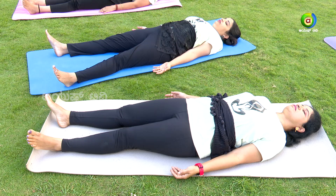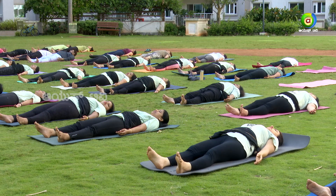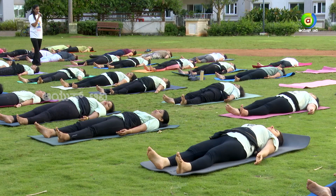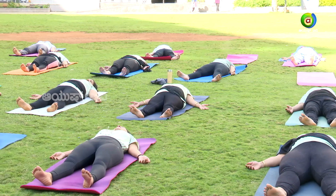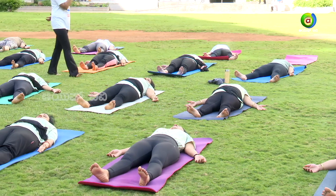Pelvic region — relax it. Abdomen — relax it. Now we'll concentrate on lower back — relax it. Middle back — relax it. Upper back — relax it. Shoulders — relax it.